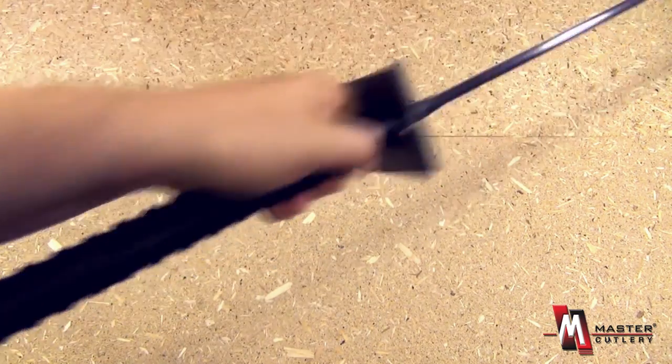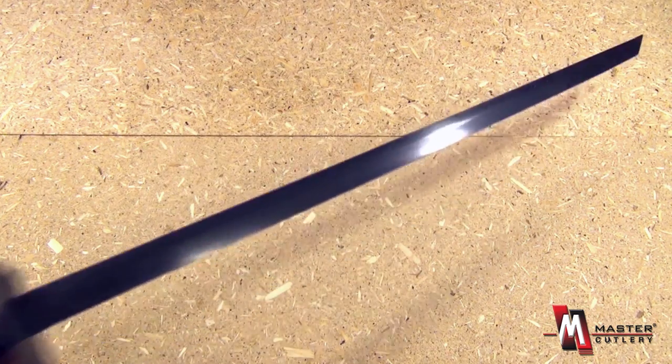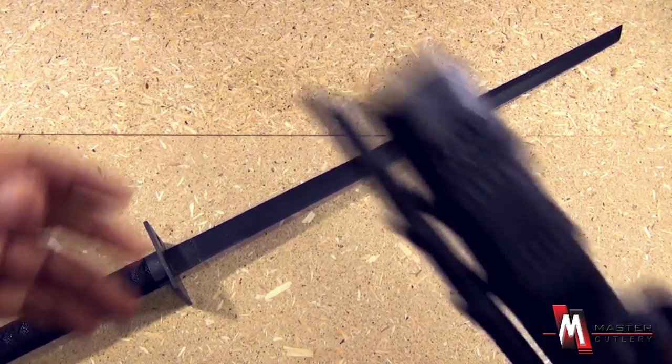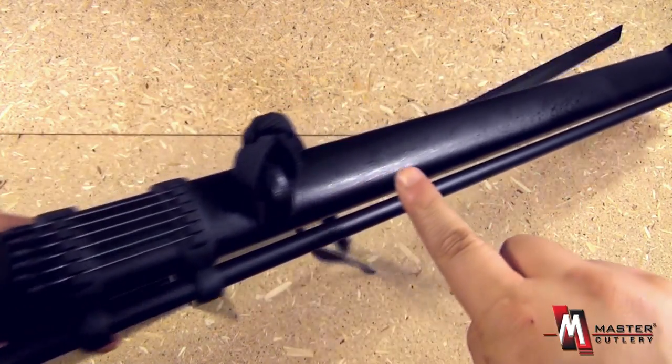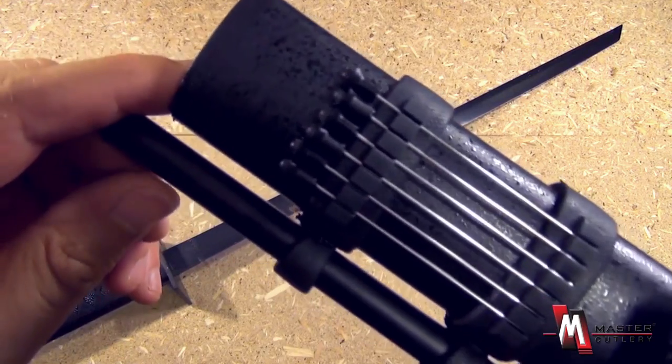The ninja sword features a square guard, a traditional wrap, two-handed handle, very pointed tip — you see the Tanto sub-tip there. That is the sword, but it also has a blowgun built into the scabbard.